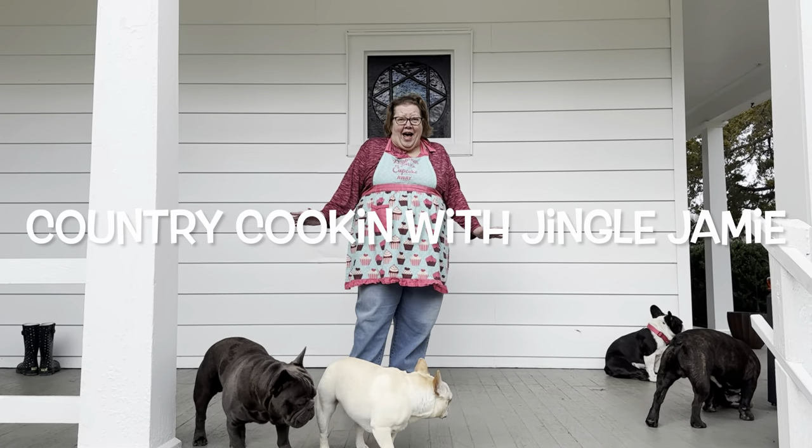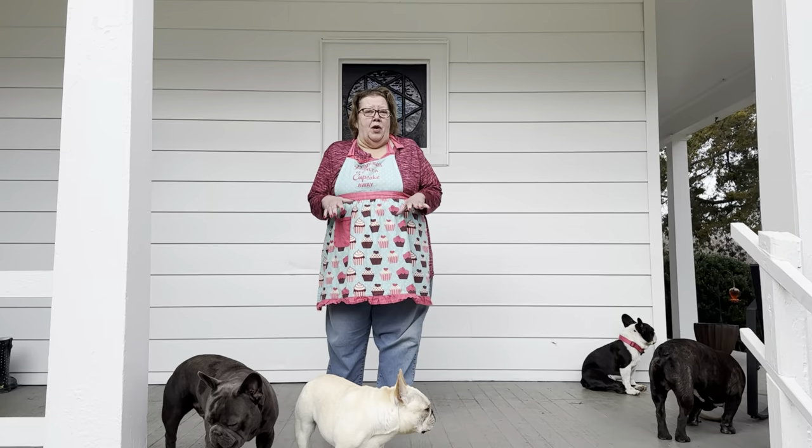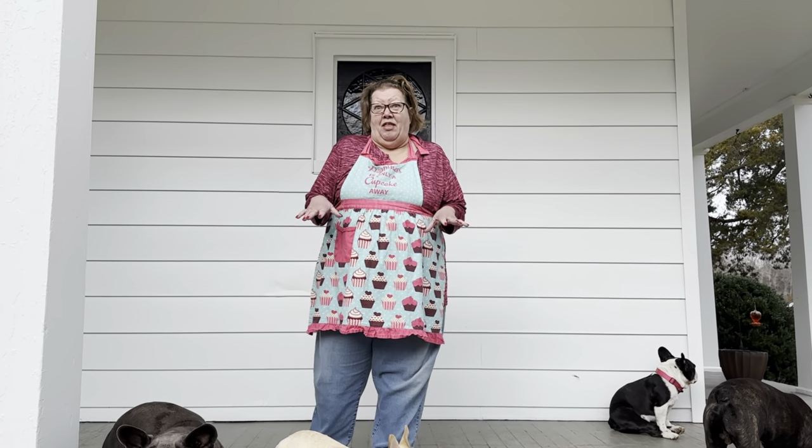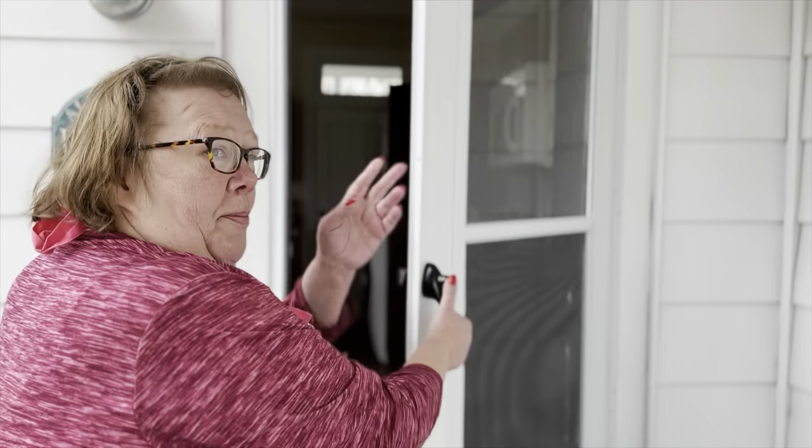Hi y'all! Welcome back to Jingle Jamie and today we're going to make for Valentine's Day, Death by Chocolate. It is a good bundt cake that's been handed down for generations. Y'all come on in now!